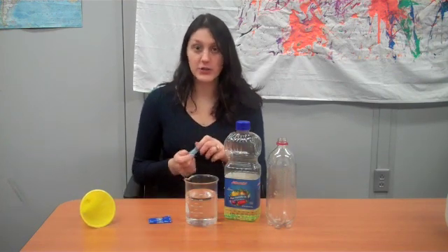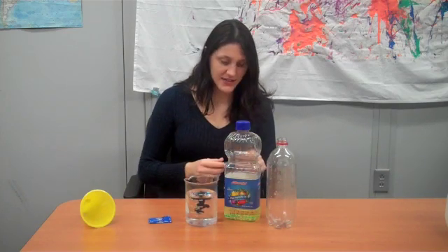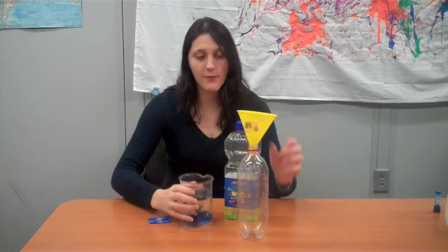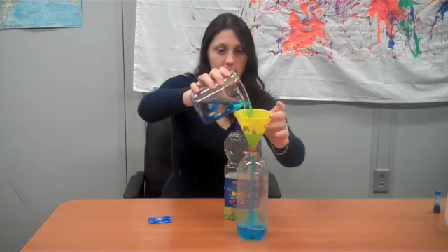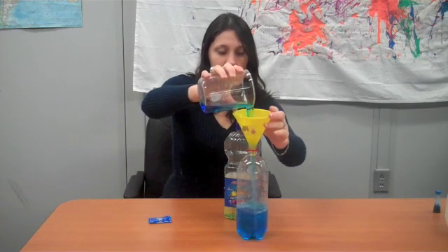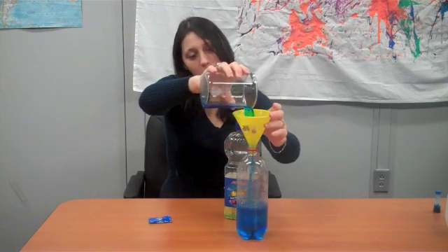The first thing you're going to do is add your food coloring to your water. You don't really have to mix it in, just let it sit there. Then take your water and add it to your empty bottle — you want to fill it up about halfway. That looks good.